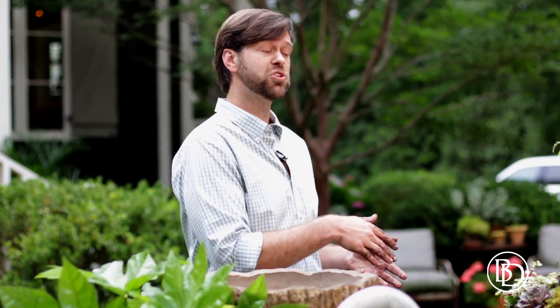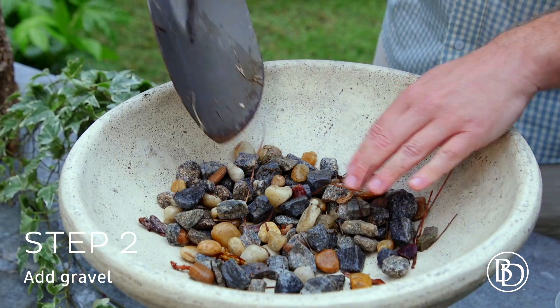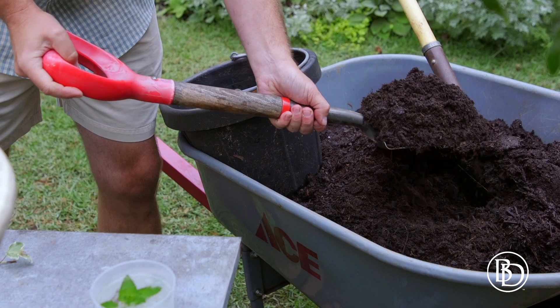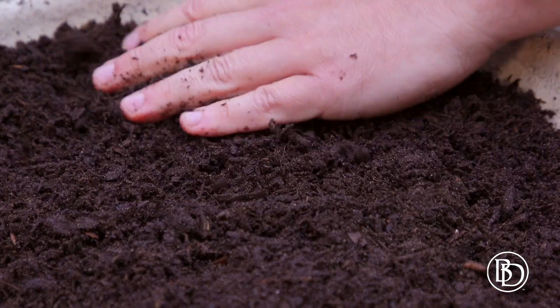The next thing I did after removing the drain plug is I filled it with some gravel. That gravel helps the water to slowly drain out and it allows it to mix with the potting soil, which creates a wonderful environment for the roots, especially for these succulents. They like kind of a rocky terrain to grow in.